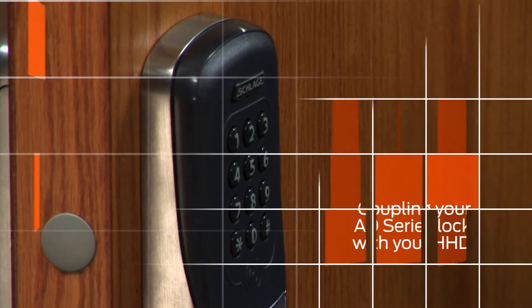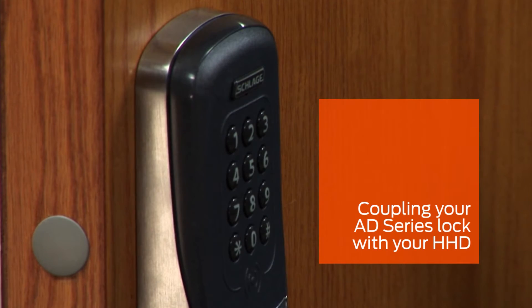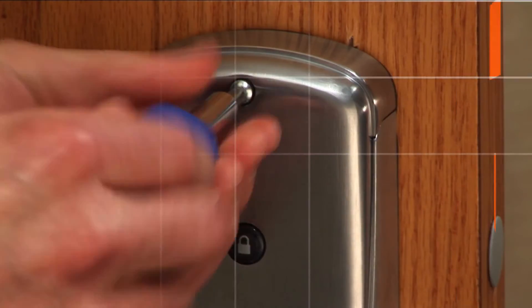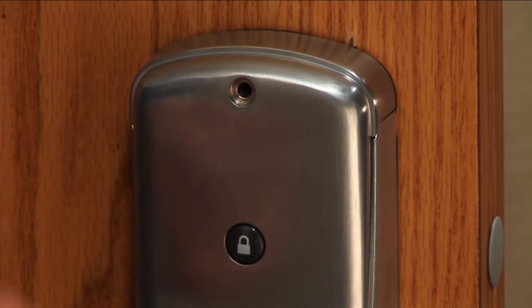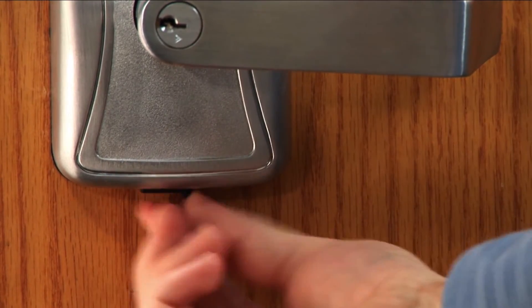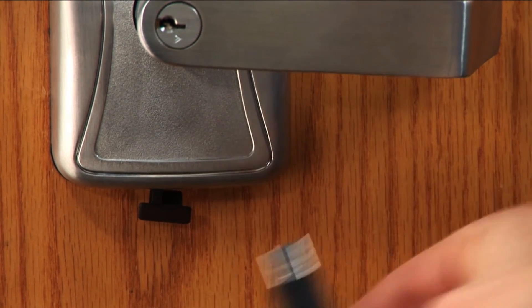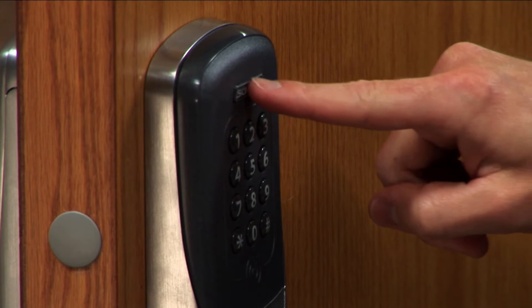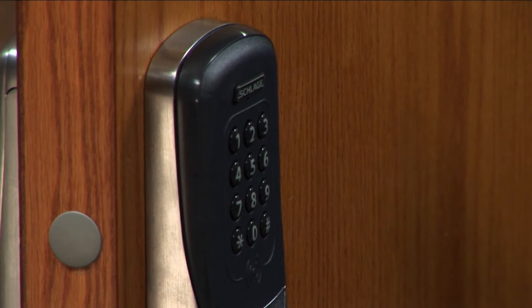The lock needs to be put into coupling mode to prepare it for the coupling process. At the door, remove the top cover from the inside assembly. Remove the protective plug from the USB port and connect the HHD cable. Press the Schlage button twice to activate the USB port on the lock.